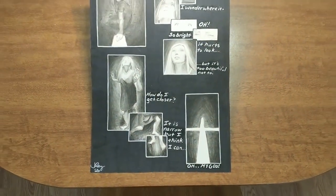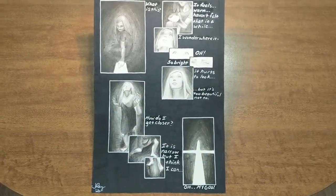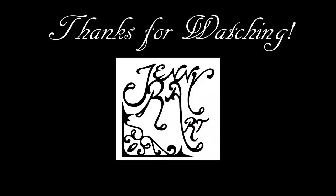I learned some lessons on this piece, but overall I'm very happy with how it turned out. Thank you so much for watching. Please put a like on the video, share it if you'd like, and subscribe to watch more videos later.